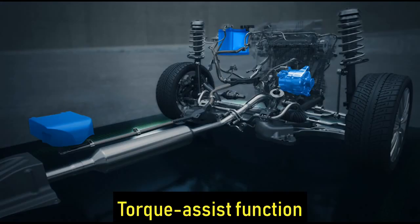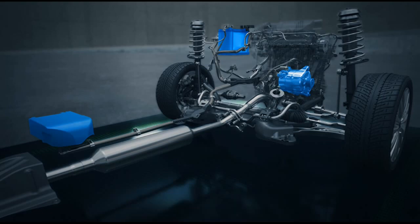Number 3: Torque Assist Function. The Smart Hybrid system now has two batteries, so the energy stored in the lithium-ion battery and the electric motor assist the petrol engine during acceleration, especially when the car starts moving from a standstill or is on an incline.